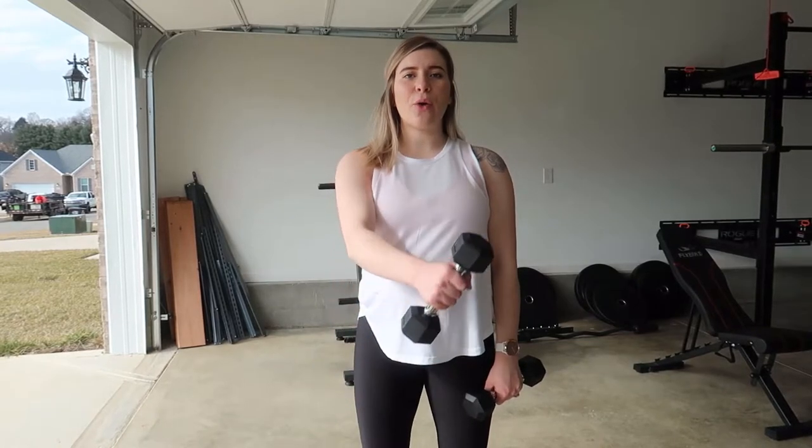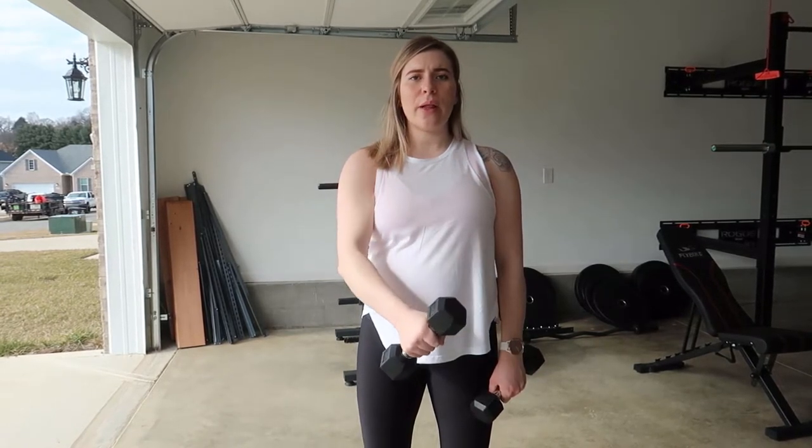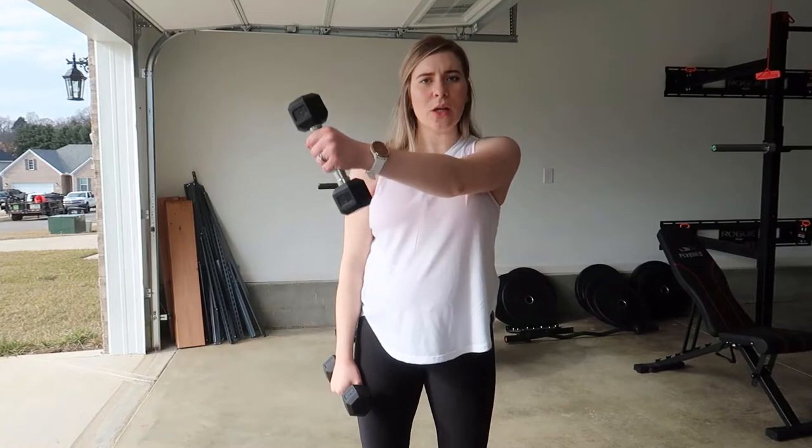That is the upright row portion. And then the cross body portion is coming across, keeping the shoulder down — so don't raise it, keep it down — come across and slowly lower back down, switching arms and slowly lowering back down.